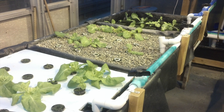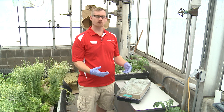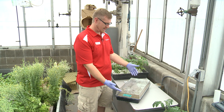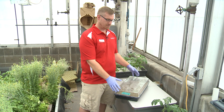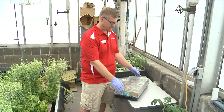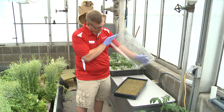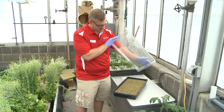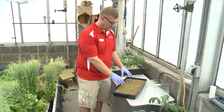We can then transplant this directly into our floating rafts or into our media beds. We're going to seed our plants into some rock wool and put them inside a plastic container. This helps seal in the moisture and keeps the plants from dehydrating before they germinate. As I lift this off, you'll see quite a bit of water forming on the roof of the container.